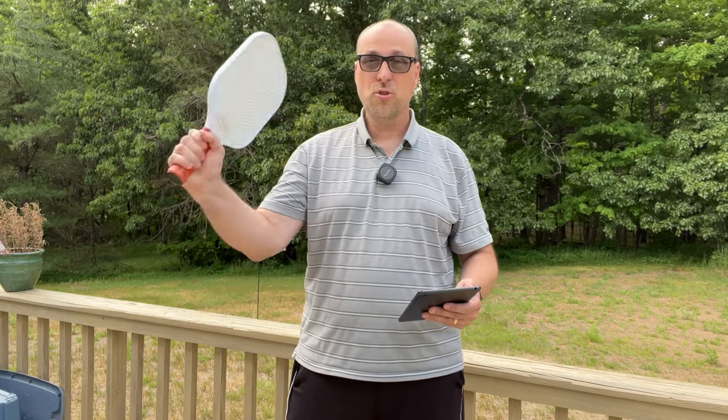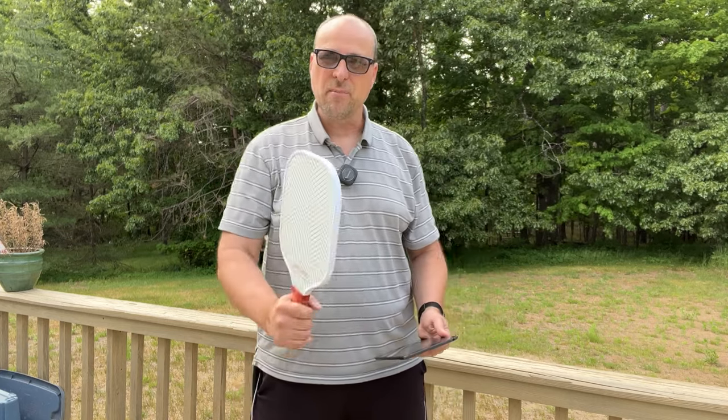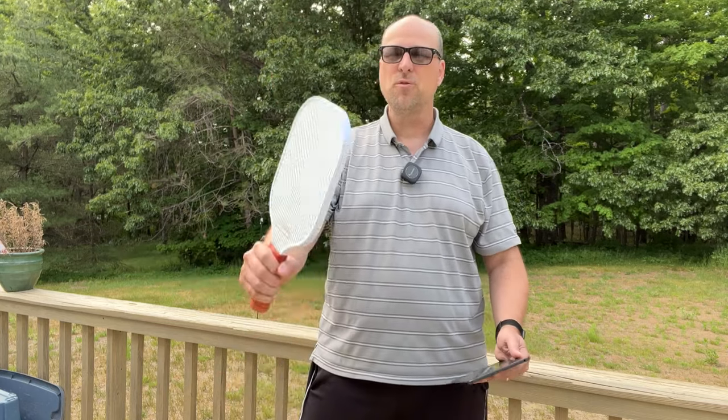These came in at about 7.7 ounces when I weighed them, which is really nice. The grips are pretty comfortable. They're a little short for me — I like to use a two-handed backhand — so they're a little short for me, but beginners may find these very nice. They're lightweight and I found them easy to swing.